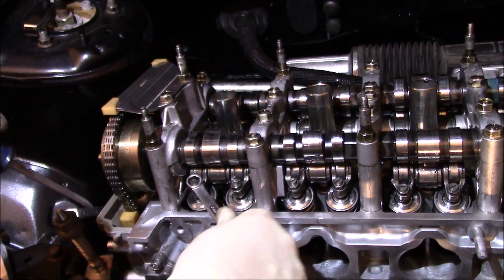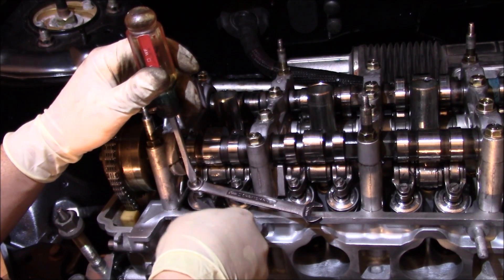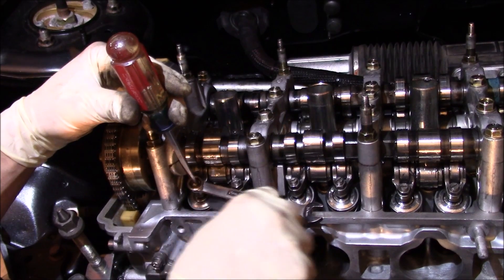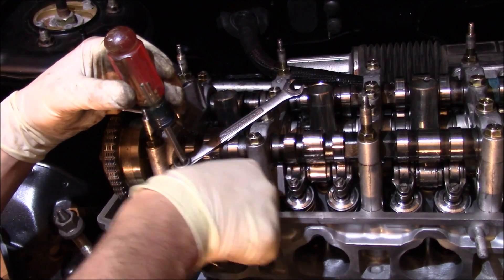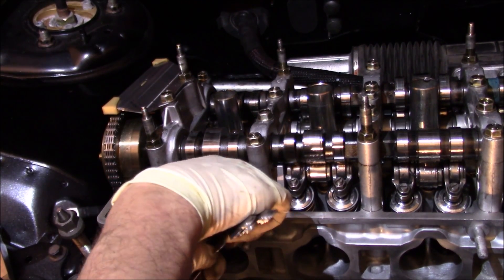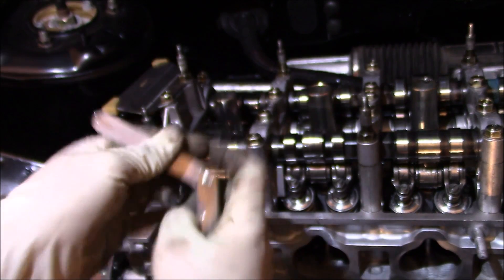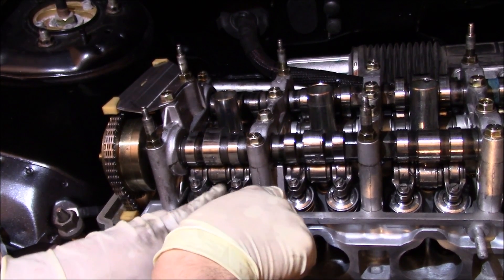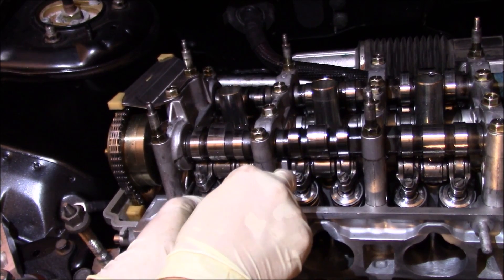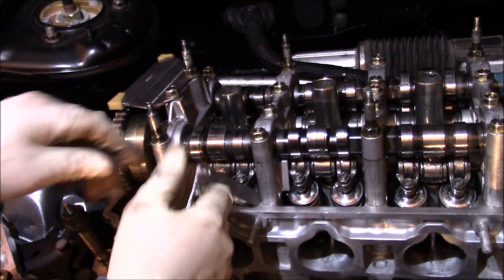Now we're going to do the same on the opposite side. I just adjusted both front intake ones. Going back with my 10 thousandths feeler gauge to test — this should have more resistance than the 9 thousandths. I can get it in, it takes a little force but it goes in and out, and it has drag. That's good. Now we're going to go to the exhaust side, where the spec was 10 to 11 thousandths.